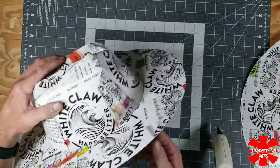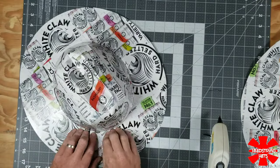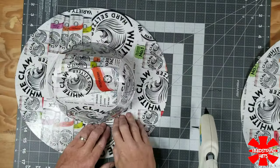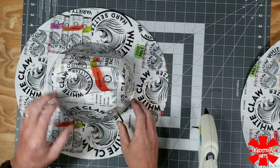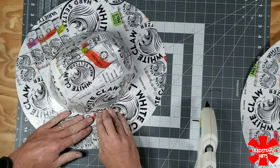With the crown centered on the top portion of the brim, I take a little bit of hot glue and just do the front and the back, then fold my tabs down on the side and slowly go around the hat. That way there's no bunching or creasing as I go around the circumference of the crown.